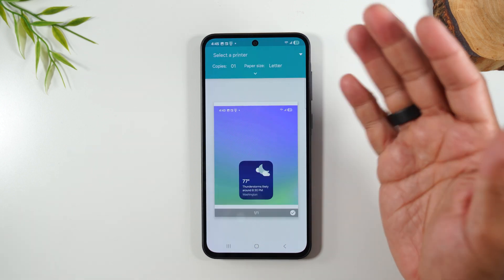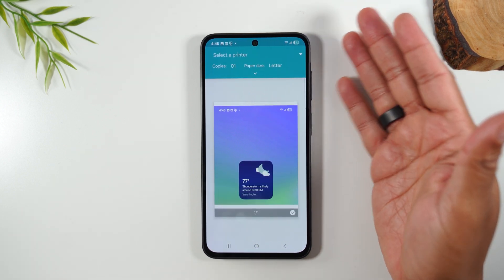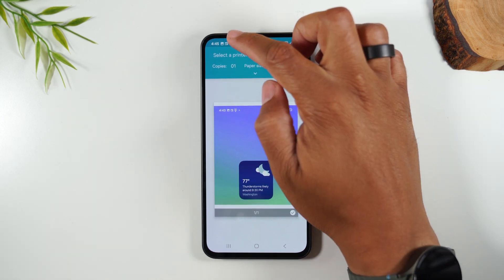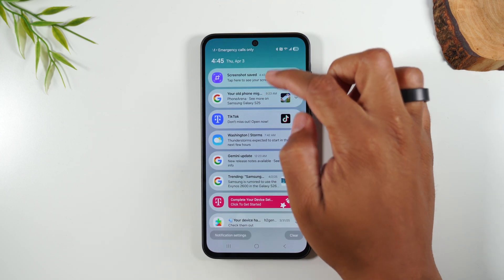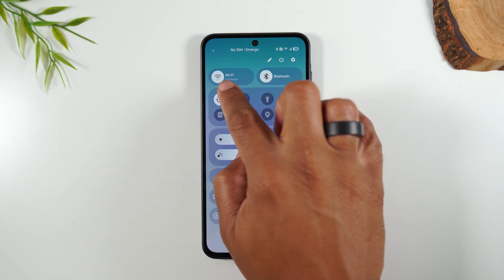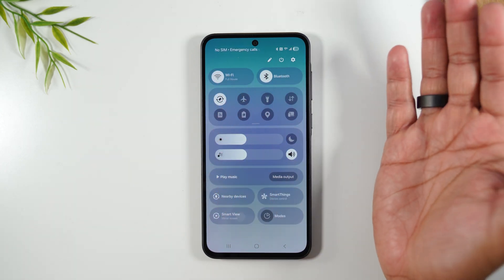Tap on print. This will take us to the print option. In order to print, you will need a wireless printer that is turned on and connected to your wireless network. You'll also need to swipe down from the top of your screen and swipe to the left to make sure your Wi-Fi is turned on.